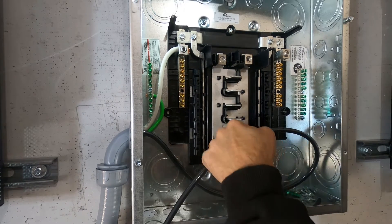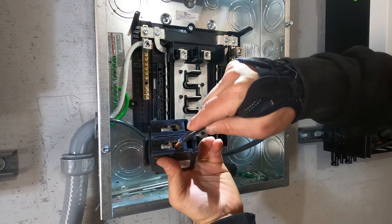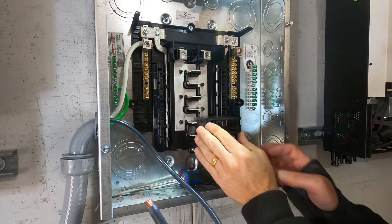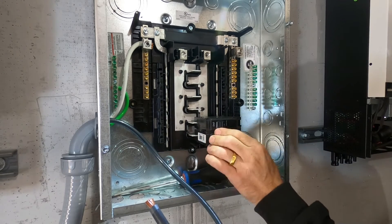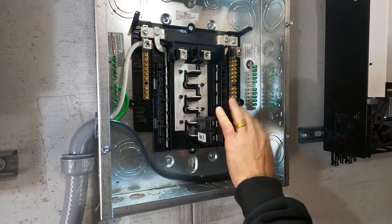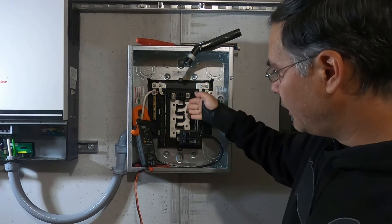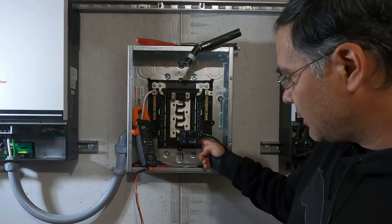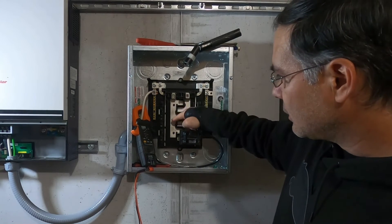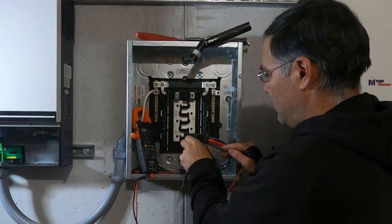Each side of this breaker only has to carry about 50 to 55 amps as far as it goes in. So I've got to cut that off. I can't believe how shallow that is. Be sure to use your insulated screwdrivers. After looking at this, I realized I want the left inverter feeding the left bus bar and the right inverter feeding the right bus bar. When I looked at the breaker, I had the wire in the bottom slot, but the bottom slot actually contacts the breaker on the right. So I had to move the wire from the bottom slot to the top slot so it contacts this bus bar.